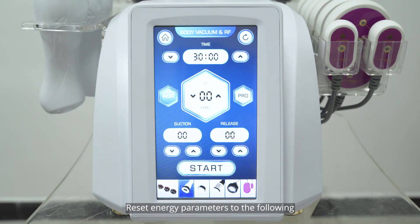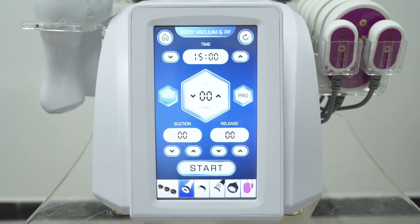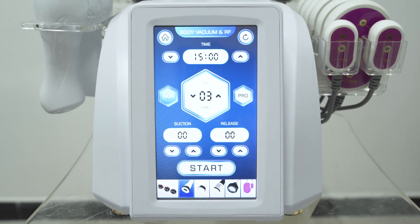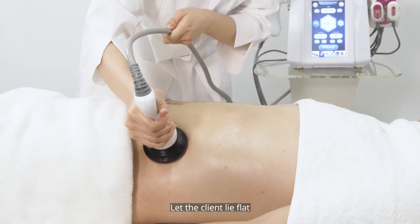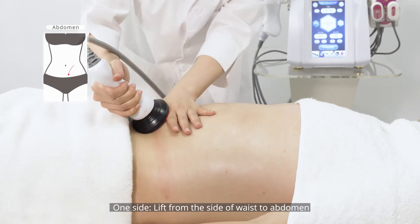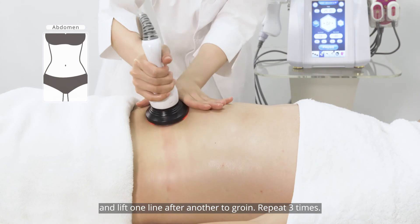Set the energy parameters. Let it climb line by line on one side, lifting from the side of the waist to the abdomen, one line after another, repeating three times.